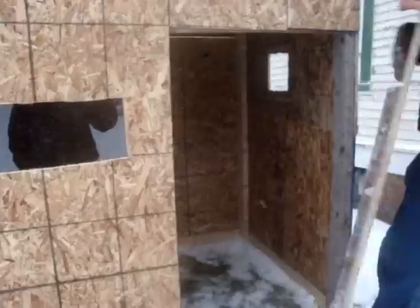The door is unfinished — we just haven't got a couple hinges. We've got windows too, still working on it. We've got plexiglass windows. It's pretty nice in here.